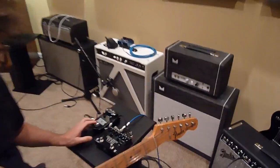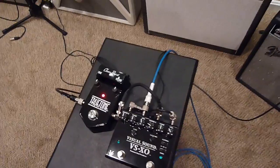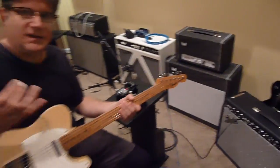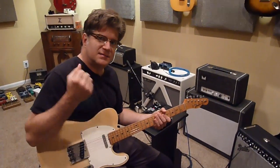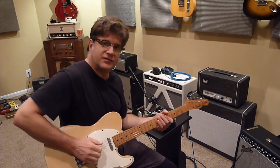When I turn this on — listen to the deluxe right when you hit this — it adds this real fat, beefy thing, like a punch to the amp, like hitting the front of the amp. And it's unlike any other boost pedal that I've tried.